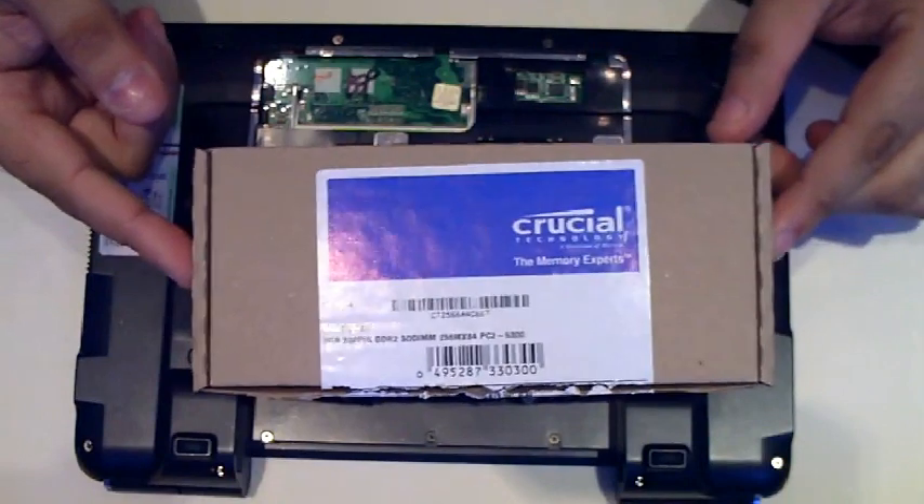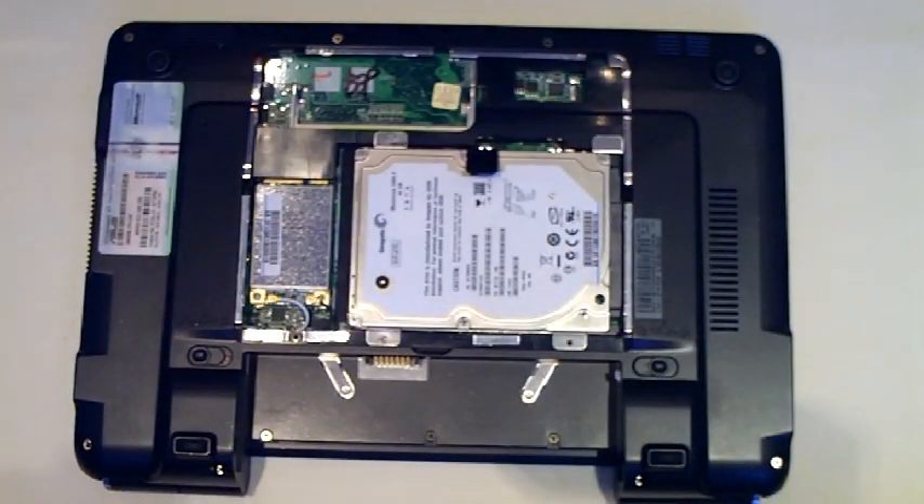I've opted to go for a Crucial memory module, 2GB. The part number is CT25664AC667. The memory module was bought from ebio.com in the UK. I don't always go for Crucial — I usually go for Crucial, Kingston, Corsair, or OCZ. Any one of those brands will work perfectly fine. It's just that ebio had it on a very good price — they were actually selling it cheaper than the official Crucial website, so you might want to check that out.